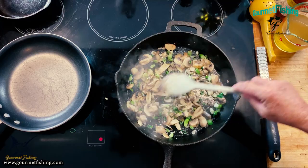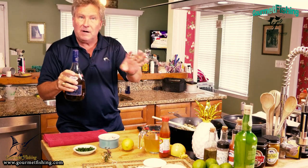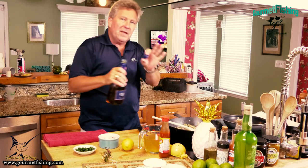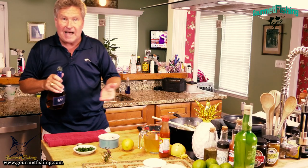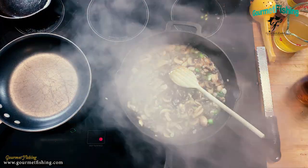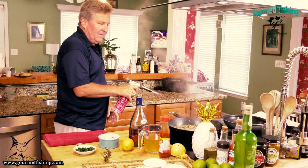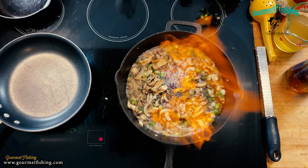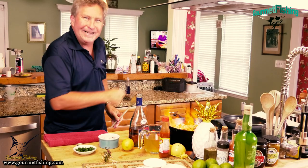That is looking good with a nice little aroma. Now we're going to kick that up with some brandy. The Bahamian recipe calls for white wine, but I prefer brandy. If you're cooking over a gas stove with an open flame, take it off that flame before you add the brandy - the alcohol will ignite. We'll add about a quarter cup, and that alcohol will burn off, leaving us with just the good flavors of the brandy. A little pyrotechnics going on.